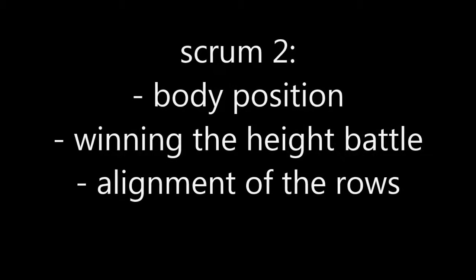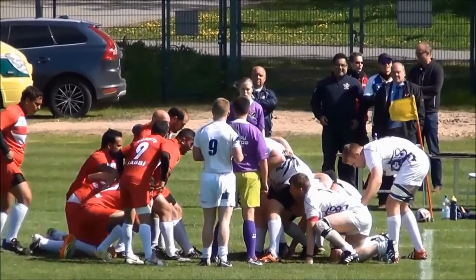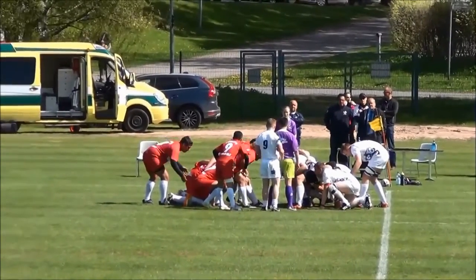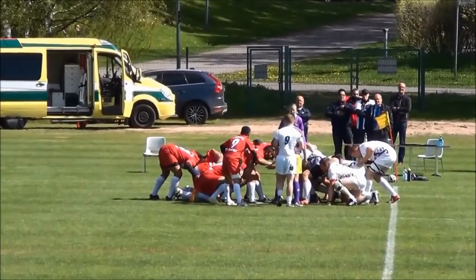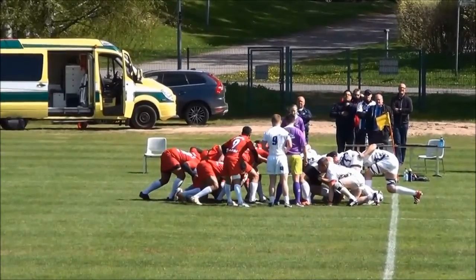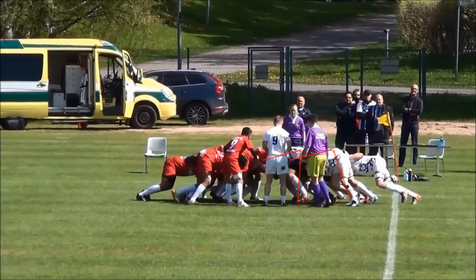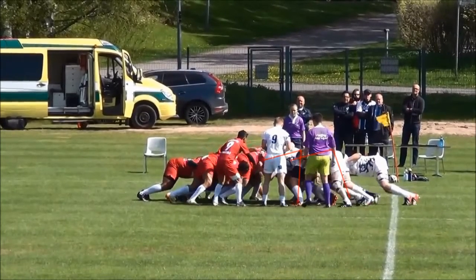For scrum number two we're going to be looking again at body position and the alignment of the rows, but also the height battle that's going to be involved in winning the scrum. The first thing to note here is again the body position of the first and second rows — the legs are still very much straight, almost pointing upwards, and the bodies are still pointing downwards rather than forwards, so shoulders are pointing down towards the ground rather than going through the target.